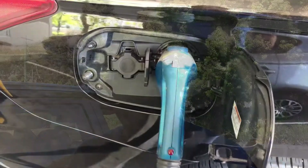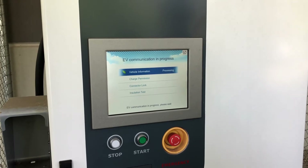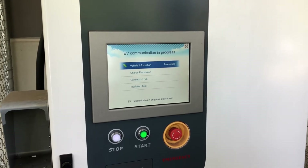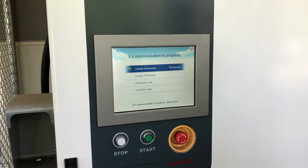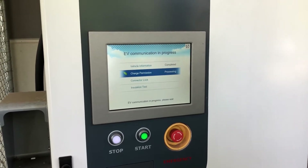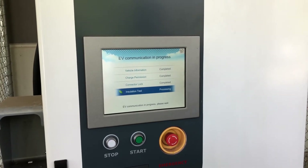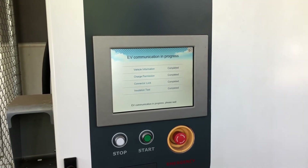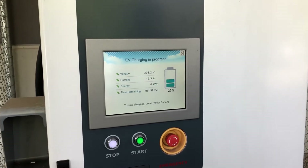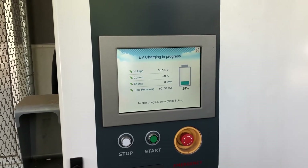We've got our lunch with us so that's nice and simple. Hopefully the car is going to talk to it — first time we've used the CHAdeMO plug anyway. There we go, it's happy, the car's charging. Oh, 59 amps — that's amazing current.